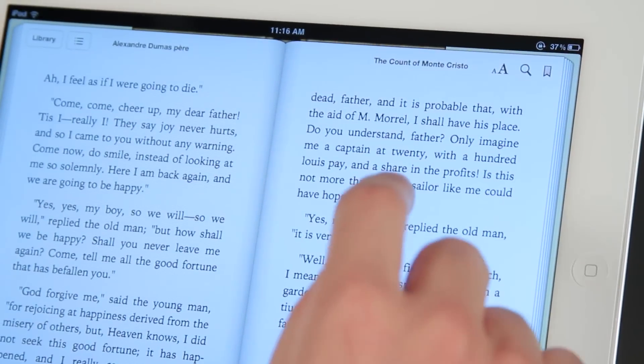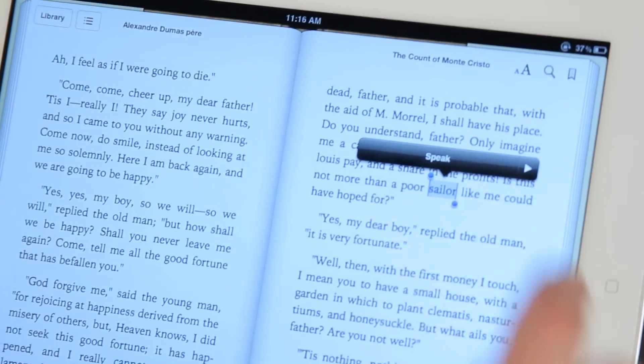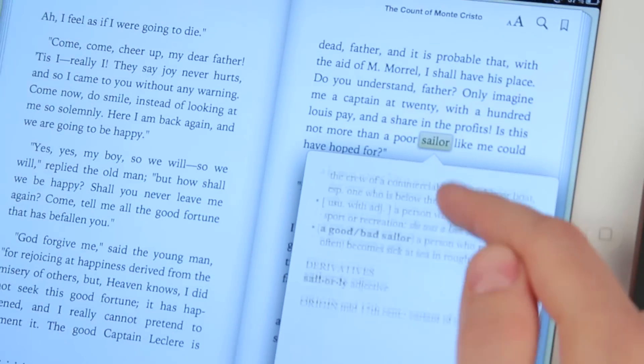If I didn't know what the word sailor meant right here, if I hold my finger on that word, I can see a definition of that word. If I tap define, it tells me what that is.